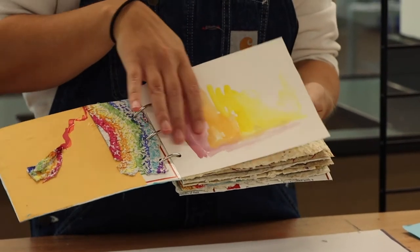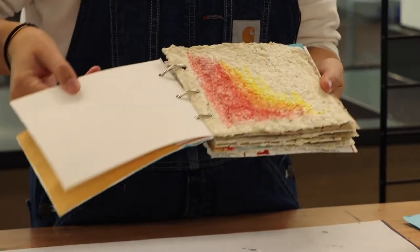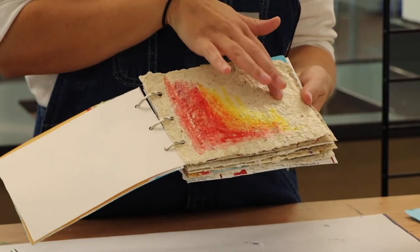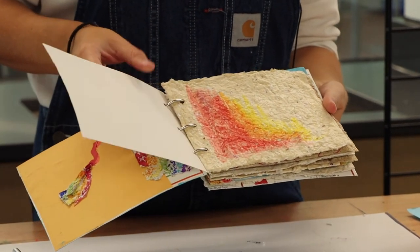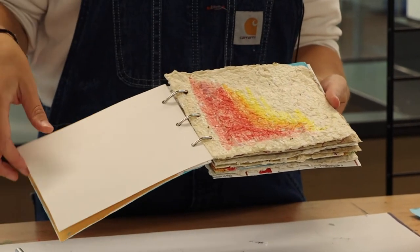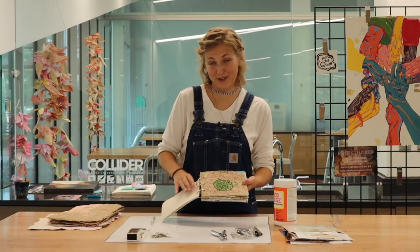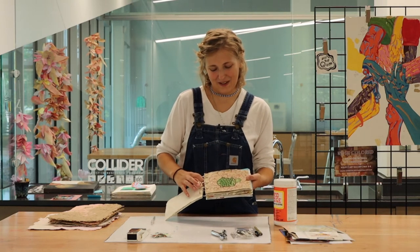Inside the sketchbook there's watercolor paper you can buy at the store — it's really smooth, and that's what watercolor looks like on it. Then I put watercolor on my own handmade paper and you can see it's way more textured. I love having layers and depth, and that's what this does — you can kind of see the difference.